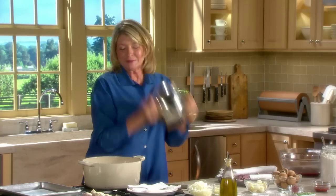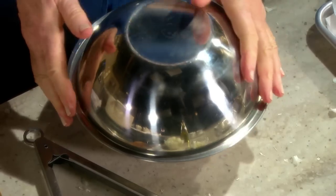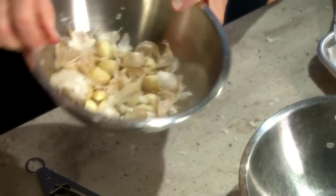Something good is happening. I smell a lot of garlic. And look what's in the bowl.